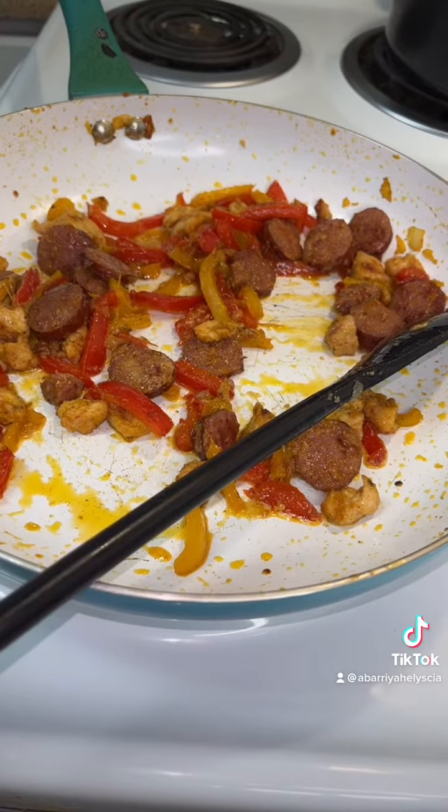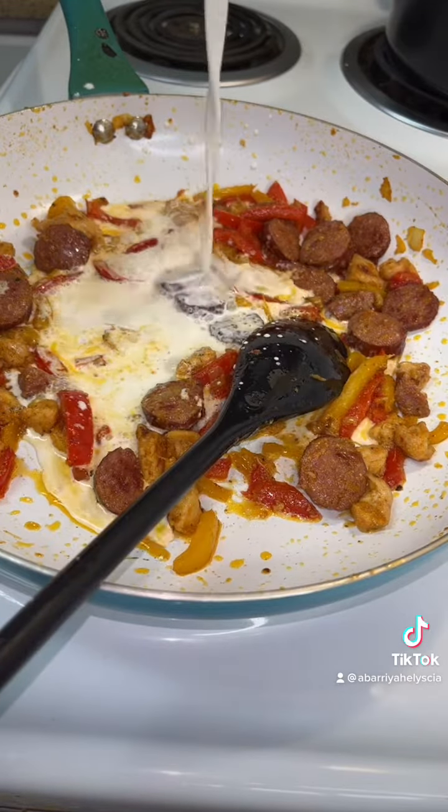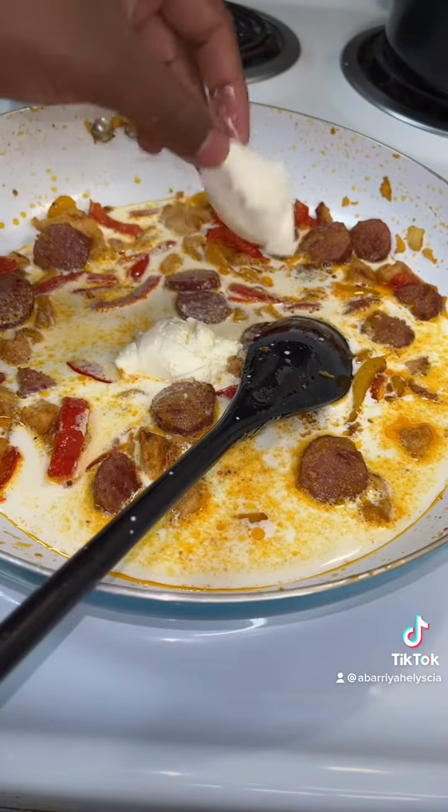So I took some meat out and I set some aside. This is the remaining meat, and we're going to add some half and half. We're going to hit it with some cream cheese — some more cream cheese.